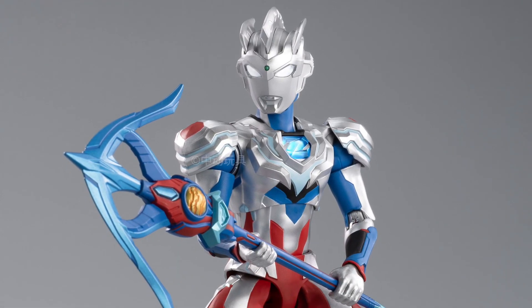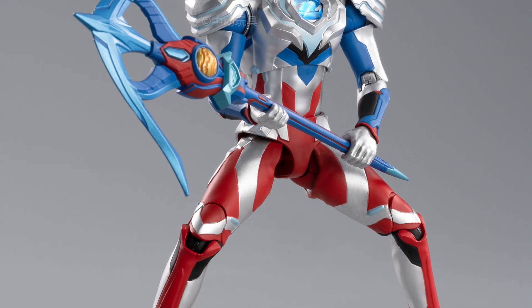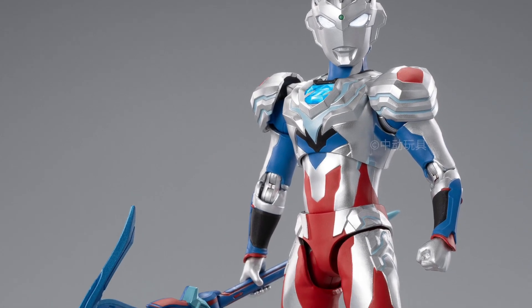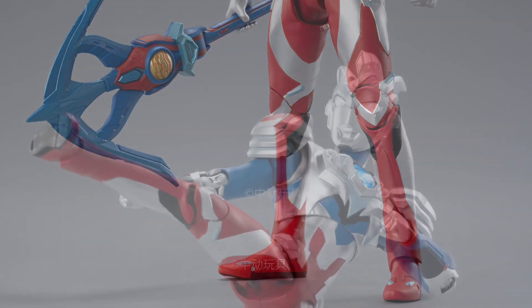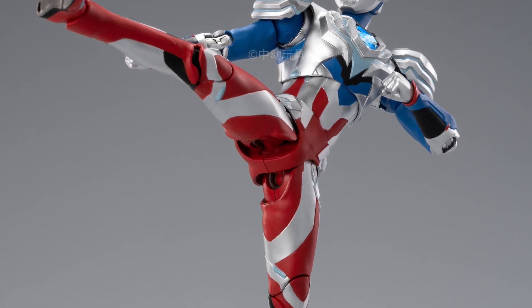Coming to us from I Love Heroes over on Twitter X, we have here the first look at ZD Toys' new Alpha Edge Ultraman Z — or Zed, whichever way you want to say it. It's LED operated, and the chest has two modes: red and blue. It lights up and you can change the colors on the chest plate from red or blue, whichever preference you want.